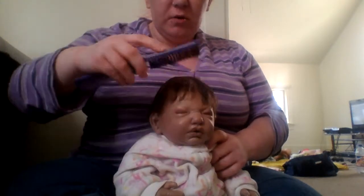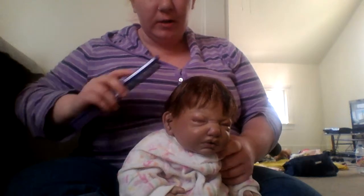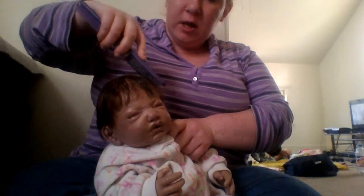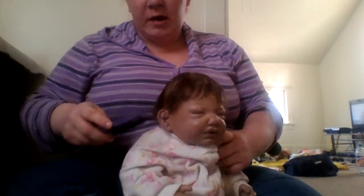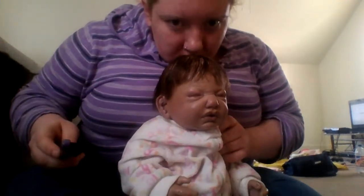So if you guys can find that stuff for your reborns, that would be great. I know her hair is mohair, and I've heard of the mohair conditioner, but I've heard it doesn't smell very good. This stuff smells pretty good.